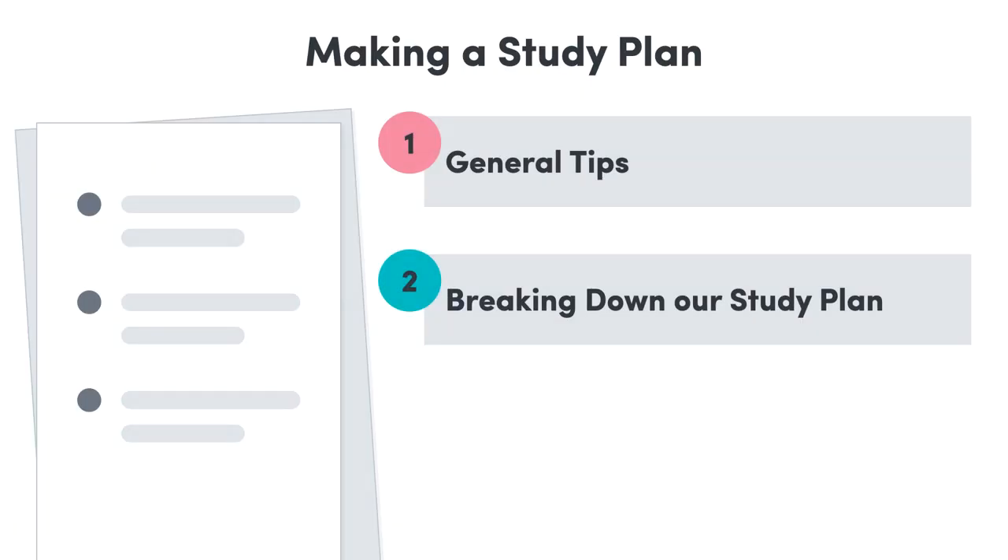Hey everyone, welcome back. If we have our exam timetable already, then we probably know that our exams are coming up really soon. It's easy to freak out about all the topics that still need to be covered, but fear not. We'll be covering how we can make and effectively use a study plan for our exams. We'll firstly look at general tips for planning our study sessions, then break down our study plan in detail and show how we can study in two-week blocks to prepare for an exam.